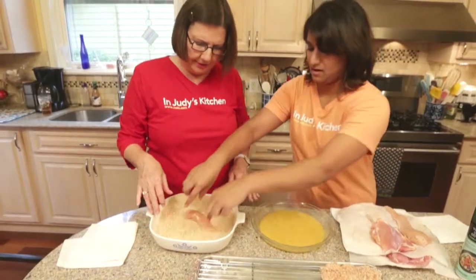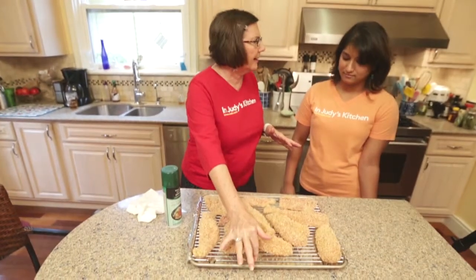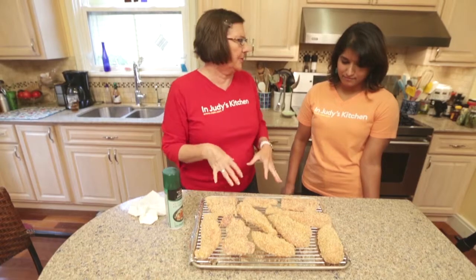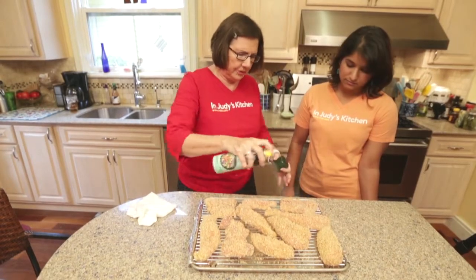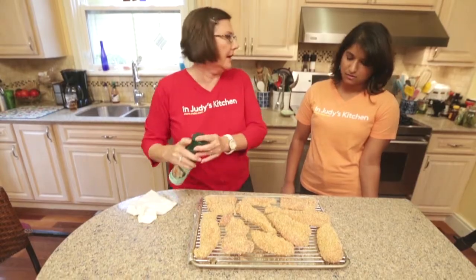So I came around to using chicken tenderloins. There are two tricks to this recipe: one is to use a rack so it elevates the chicken and the pieces will be crispy on both sides. The other is that right before you stick it in the oven, you squirt it lightly with olive oil spray, and this — believe it or not — helps it crisp up a lot.